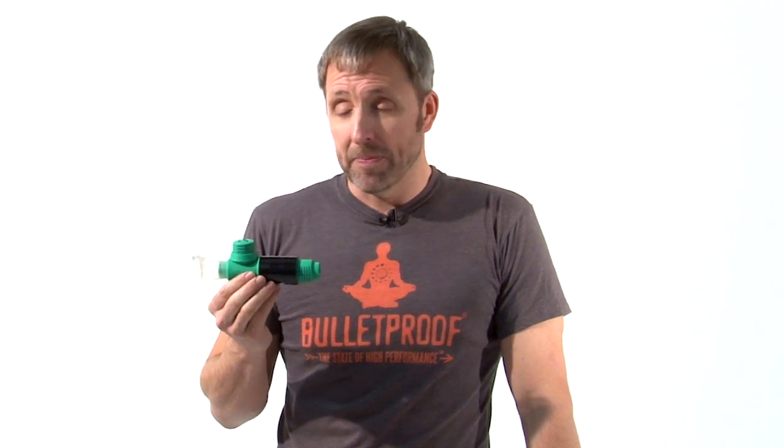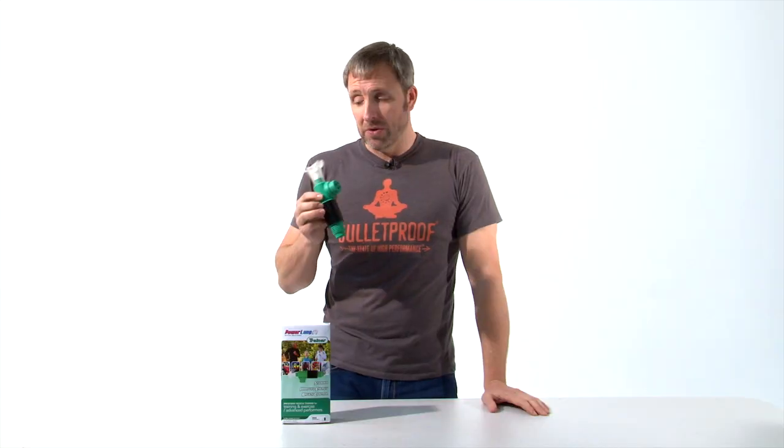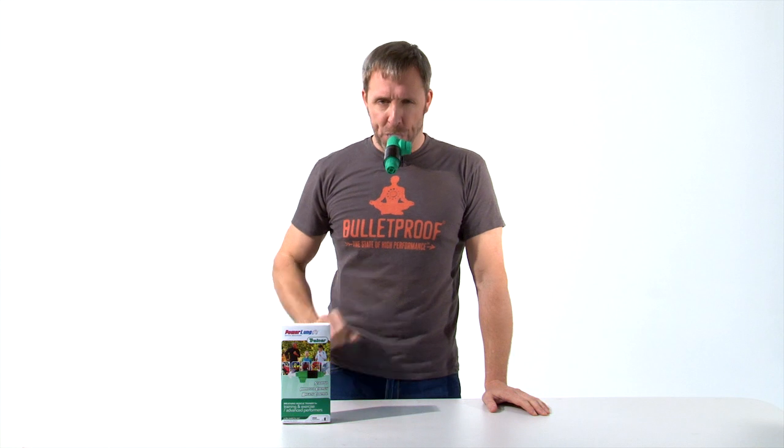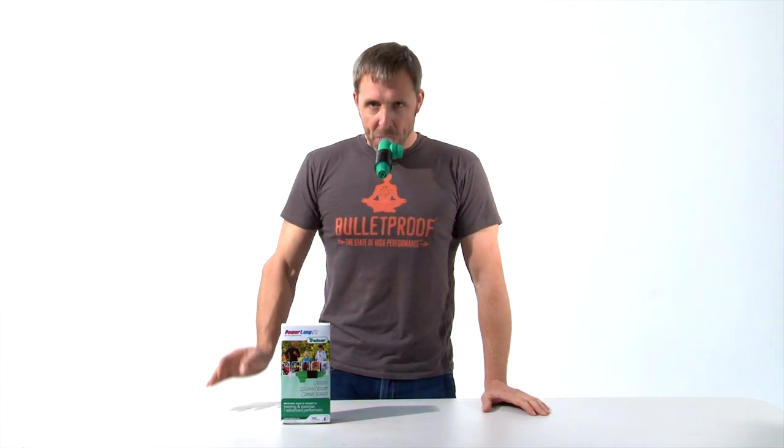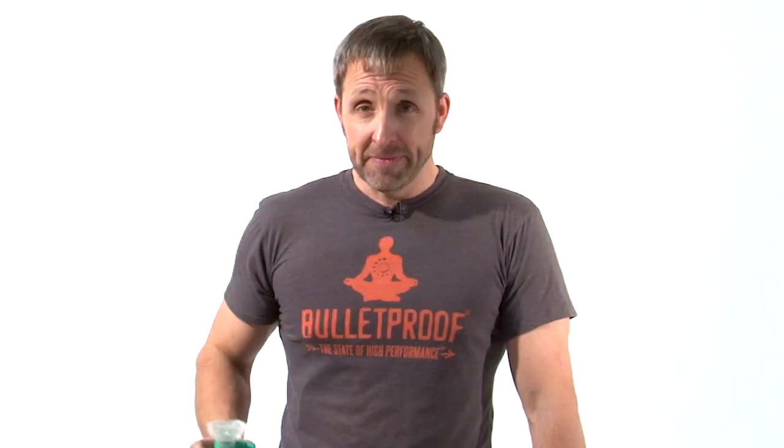You want to get strong muscles in your lungs? There's a biohack for that. It's called the Power Lung, and it's something that we carry on the Bulletproof Store. Here's what it looks like when you use it. It's actually really, really hard to do that. What I just did was I worked on training my interstitials — training all of the muscles involved in making your lungs pull air in and force air out.